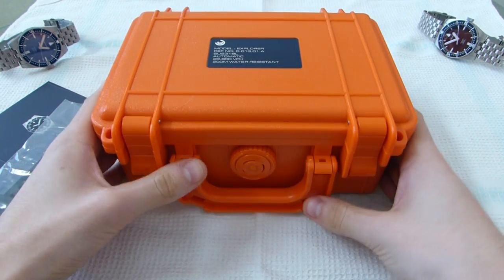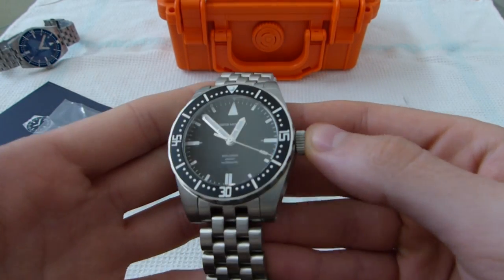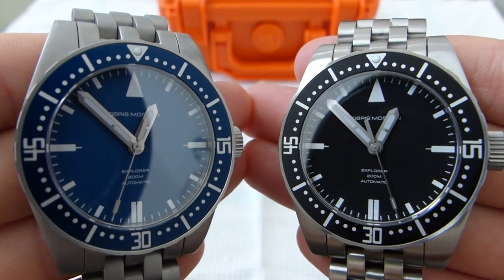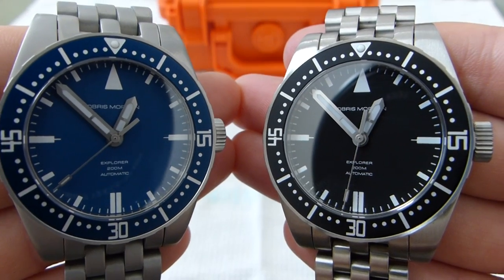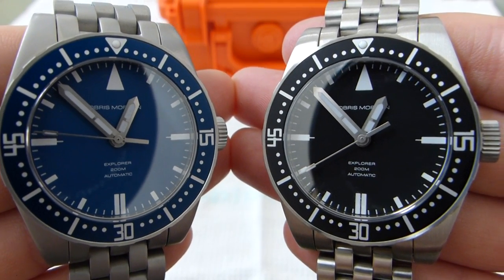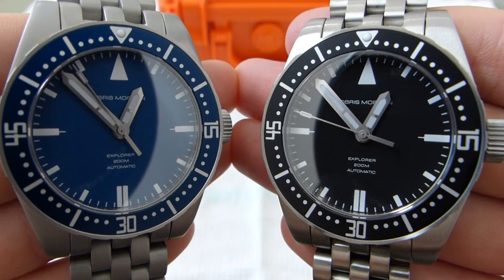Overall, definitely happy with this watch. For the price — I believe I paid $259 or $269 — definitely worth it. I'll end with just a side-by-side, and I hope you guys like it. I'll do a full review sometime later this week or next week, after it gets enough wrist time for me to really see what it's like. I'll also do a comparative review with the Helson Shark Diver, because these two seem to have very similar specs but a huge price difference, so I think it'll be interesting to compare them.